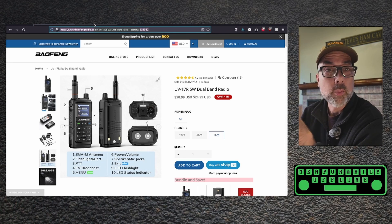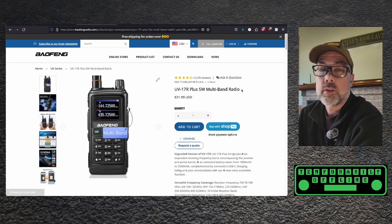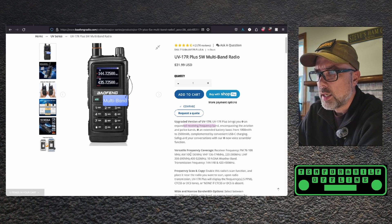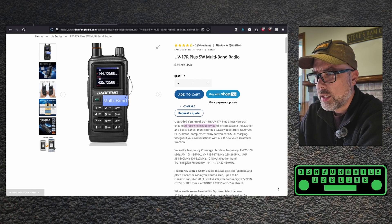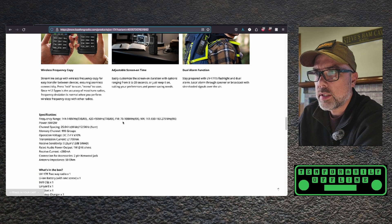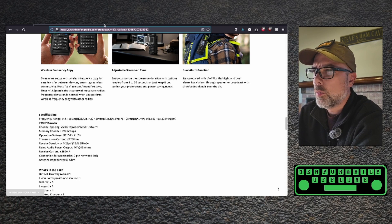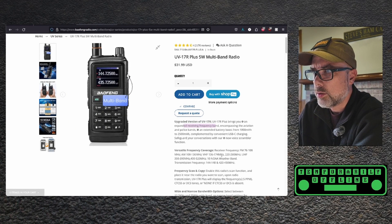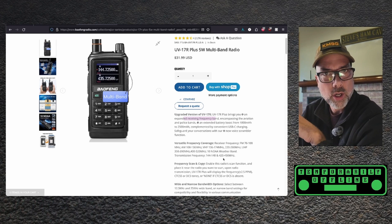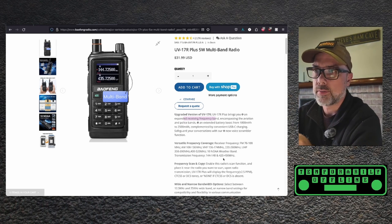The UV-17R Plus is described as an upgraded version with an expanded receiving frequency band: FM 76–108, AM 108–136, VHF 136–174, 220–260, UHF 350–390, 400–520, 10 NOAA stations, and it transmits on 2 meter and 70 centimeter. Transmit frequency range is 144–148 and 420–450. So there's added air band receive and 220 and 350–390 MHz receive coverage, but it only transmits on the standard ham bands, which is fine. There is a tri-band version that does 220, but this is not it.